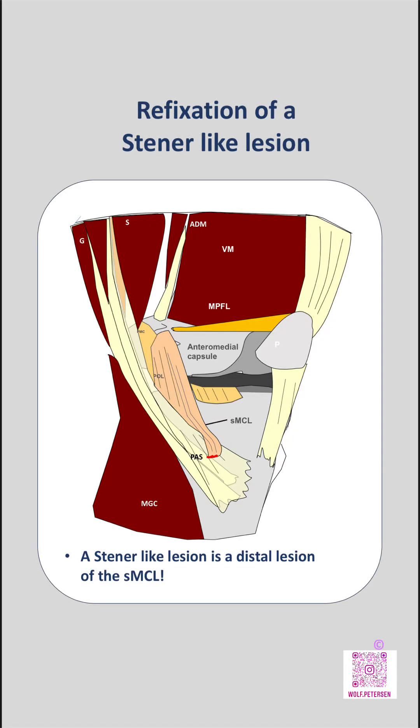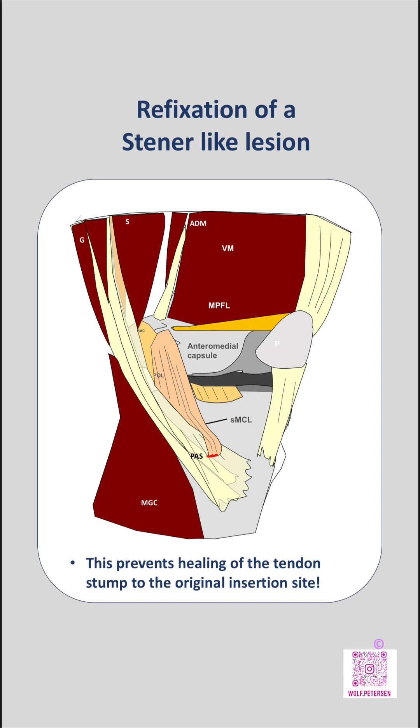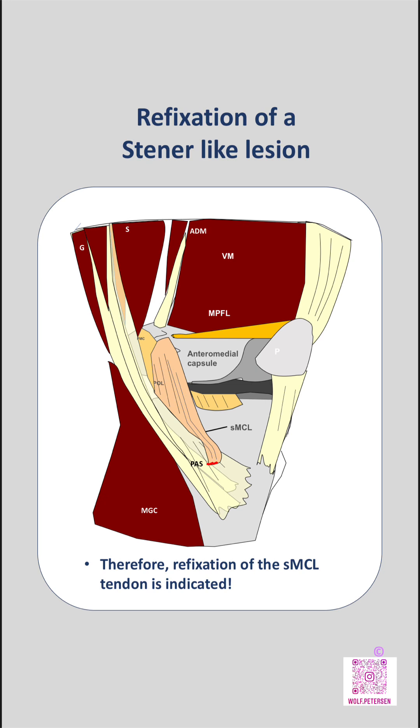A Stener-like lesion of the superficial medial collateral ligament (SMCL) is a distal avulsion injury in which the tibial stump of the SMCL becomes displaced superficial to the hamstring tendons. Because the ligament stump is trapped above the semitendinosis and gracilis tendons, it cannot heal back to its anatomical tibial insertion. Therefore, surgical refixation is indicated.